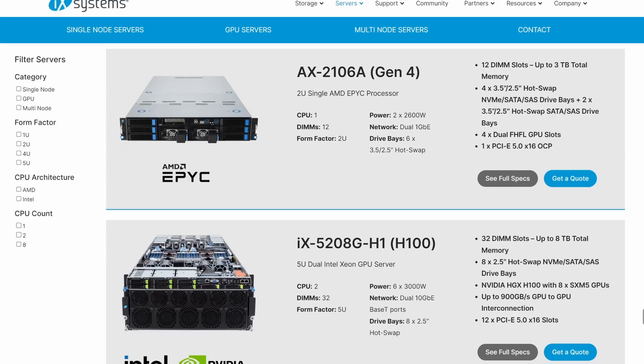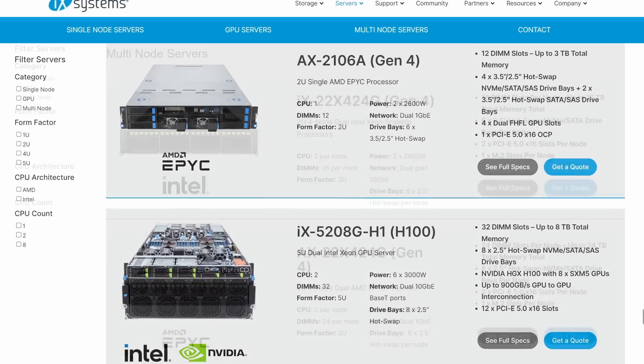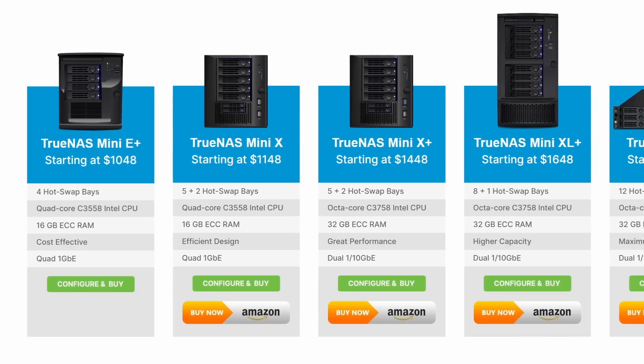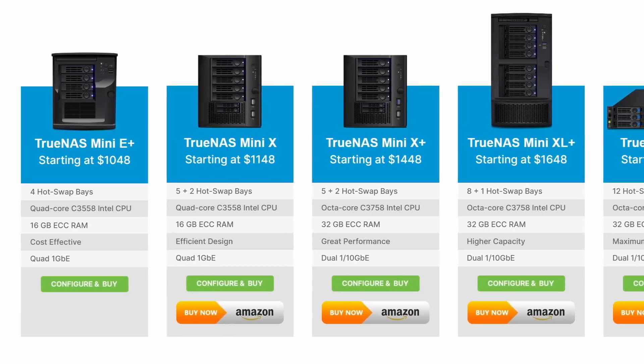You might be familiar with iX Systems as the developers of TrueNAS, but they also sell servers — from GPU servers for machine learning to multi-node servers with 8 CPUs. They also have their mini lineup of NAS devices for offices and small businesses, and they actually sent over one of these mini devices for me to check out today.